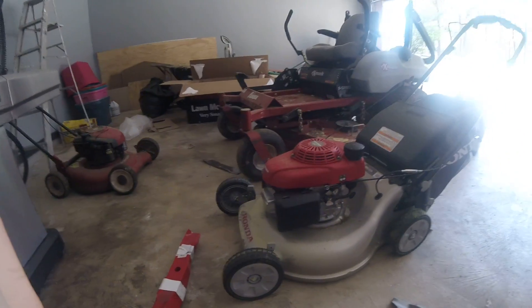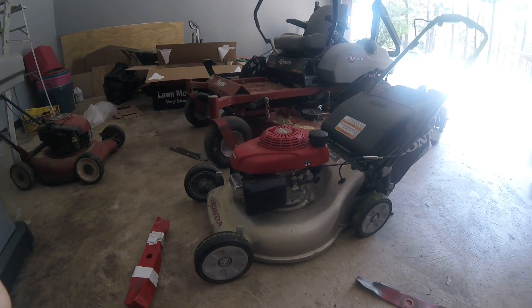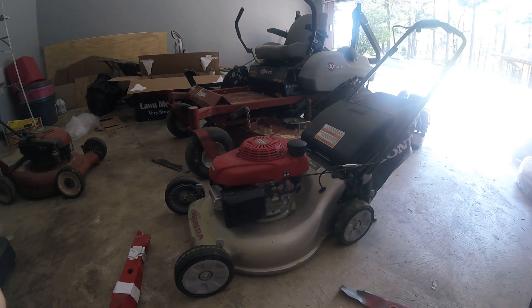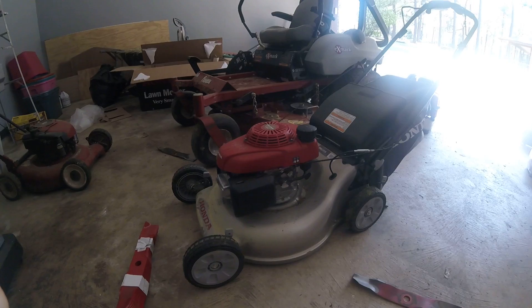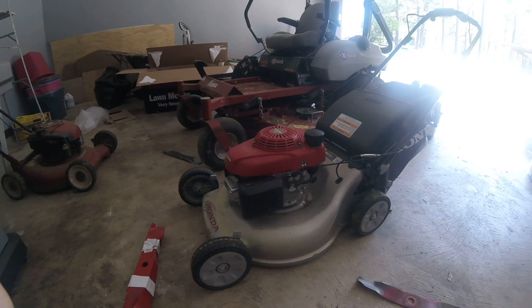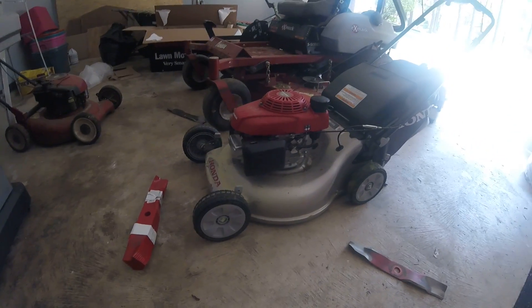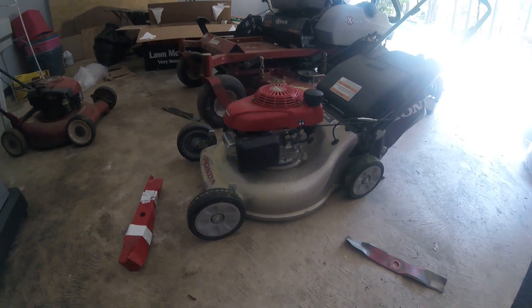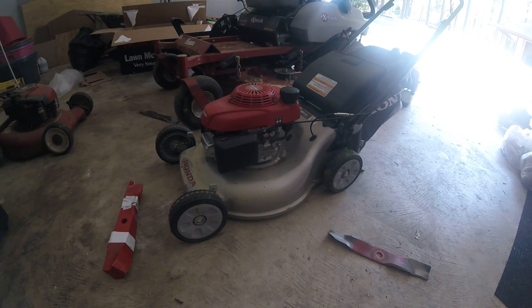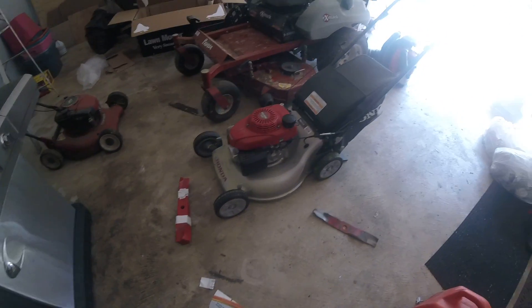Stuff like that should never happen with something that costs $1,600 to $1,800, and it doesn't seem like they've figured it out because they just keep having problems year over year. I've always heard that Hondas are awesome — they're a little pricey for a typical residential 21-inch push mower, but it's because they're the best. So I decided to just get two of these and save some money.